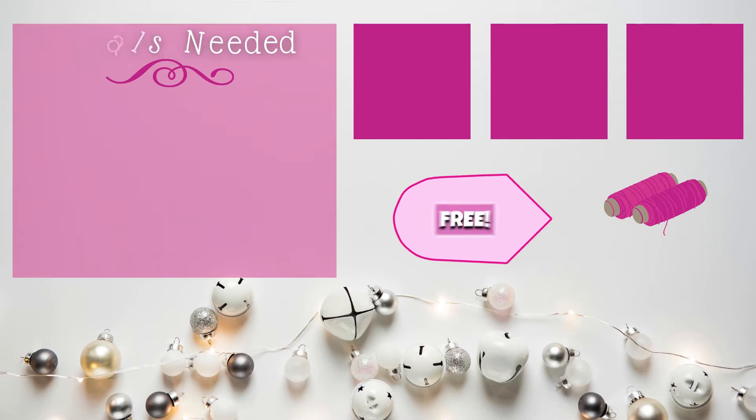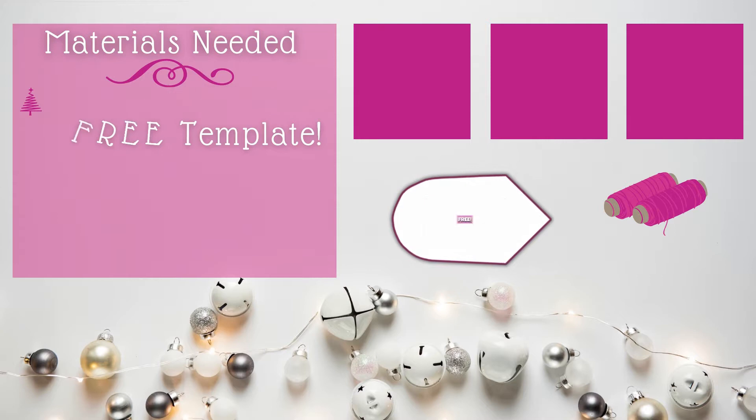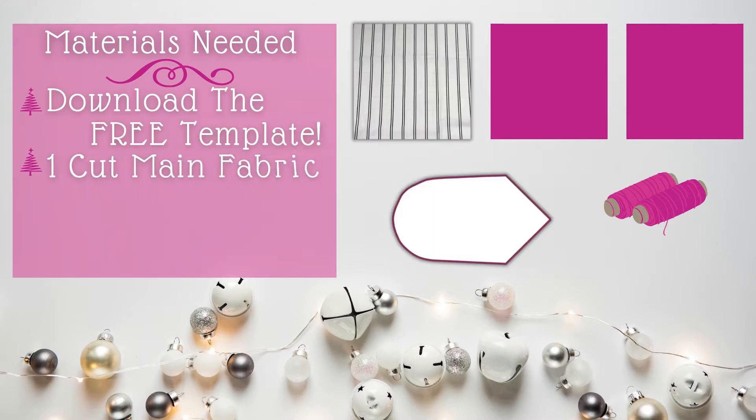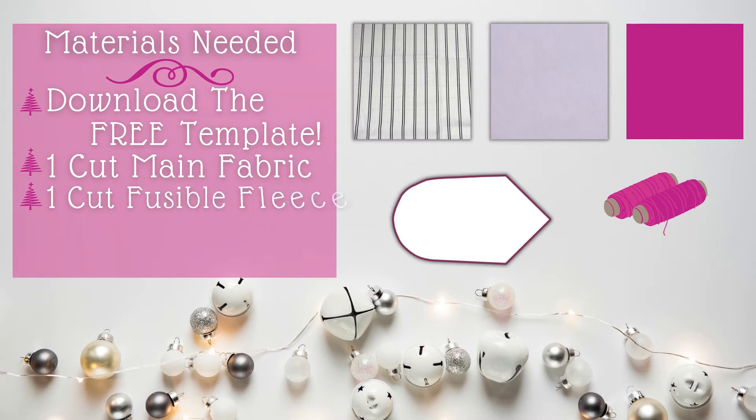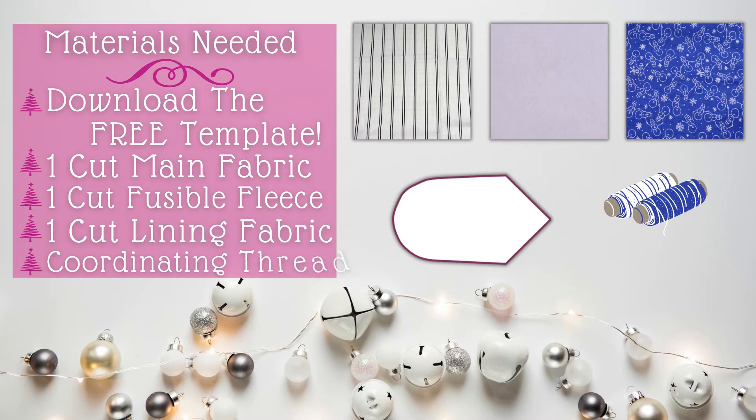Materials you'll need will include this free downloadable template — you can find the link in the video description. One cut of your main fabric, one cut of fusible fleece, one cut of lining fabric, and coordinating thread.